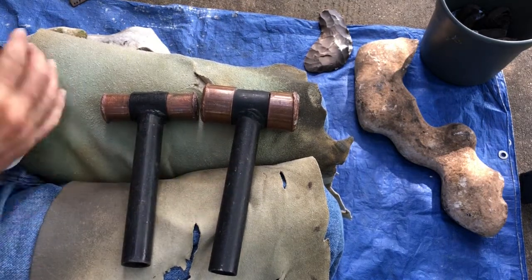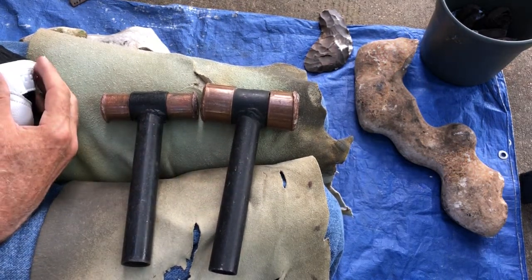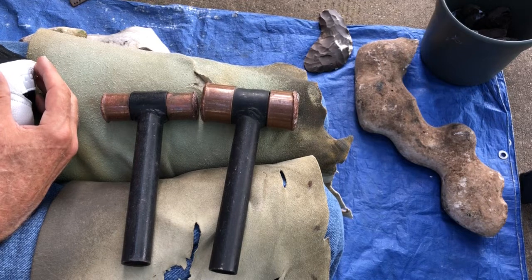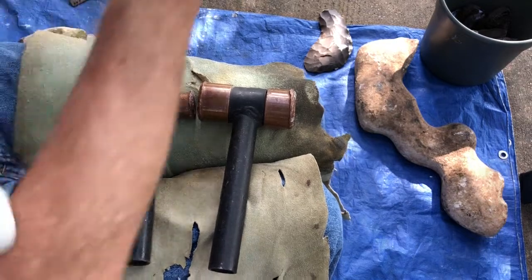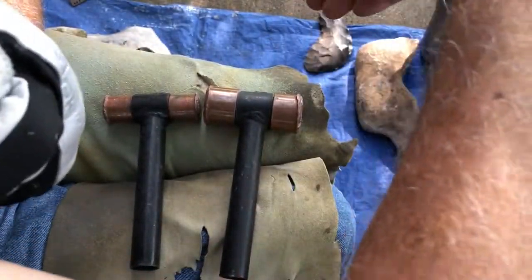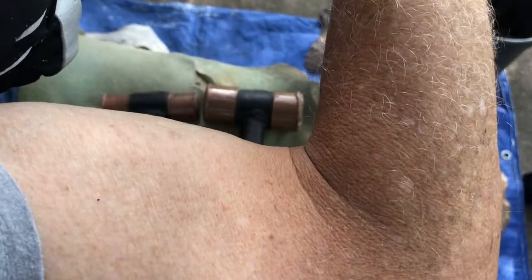This is like a 3-pound hammer, this one is like a 1-pound. I had like a 5 or 7-pound — I can't remember — but I put it in an auction at a nap-in. Here's the problem I have: you see how that's like where that muscle is supposed to be? It's not there.